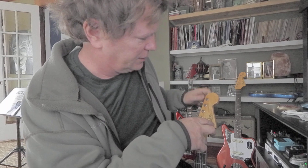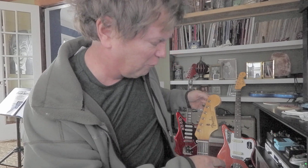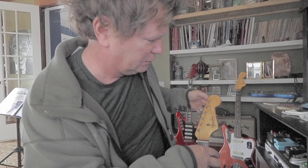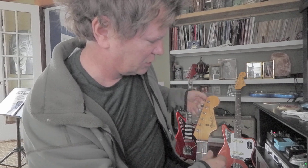It should stay in tune reasonably well. I need to take this out for a gig I've got on January 4th locally — a duo gig — so maybe I'll bring it out then. This guitar stays home a lot.